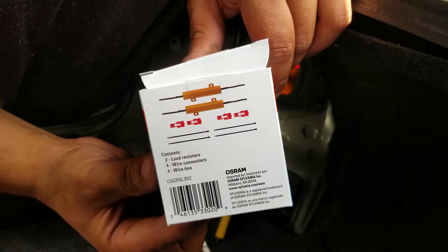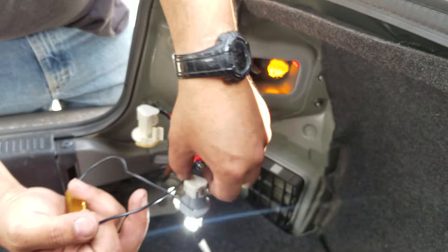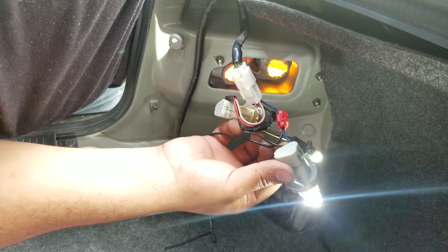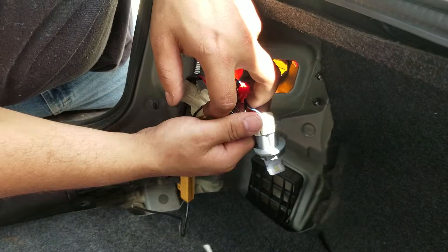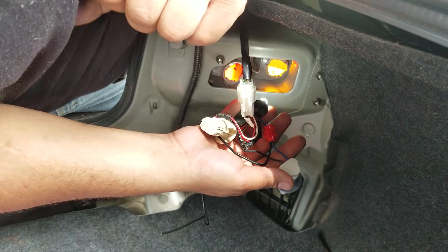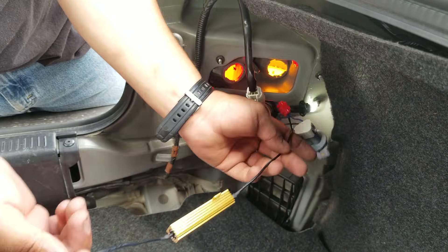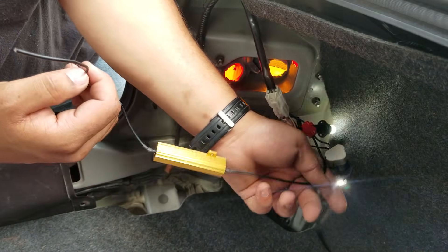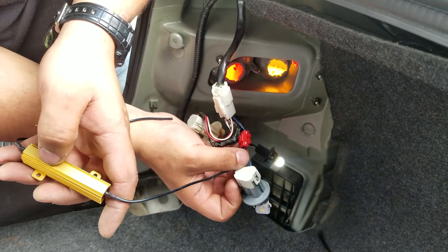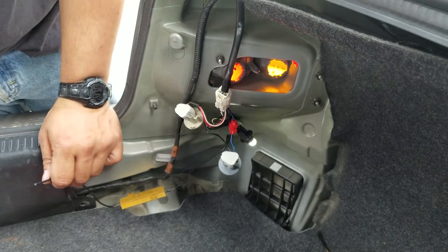So the turn signal has two wires — it's got a blue wire and a black wire for a Camry. The load equalizer here has two black wires. I've got one black wire crimped in with the blue wire. Now I'm going to crimp the other black wire with the black wire on the factory wiring.